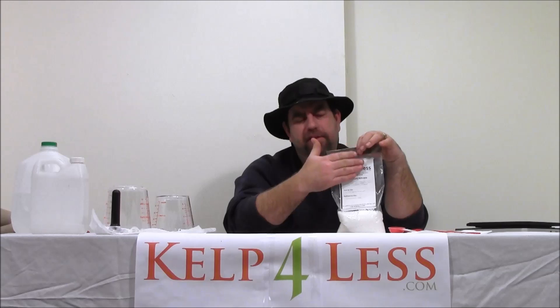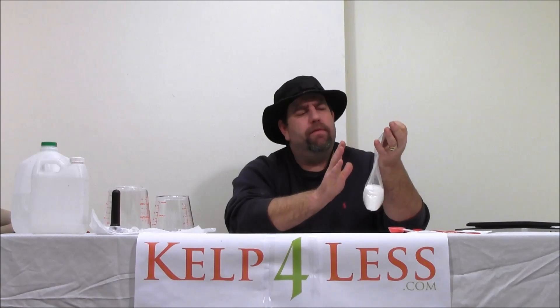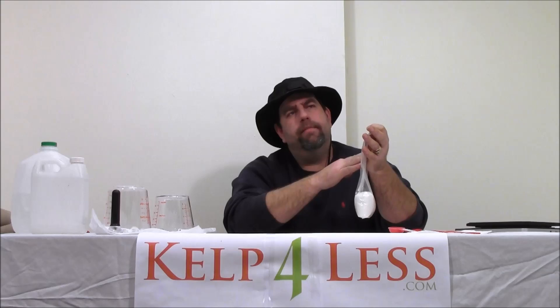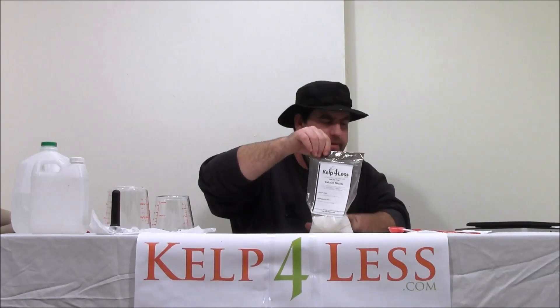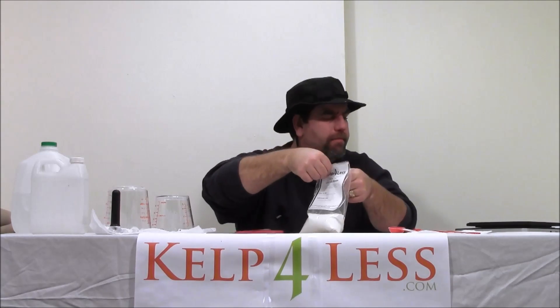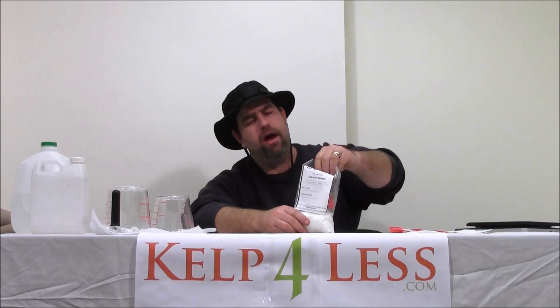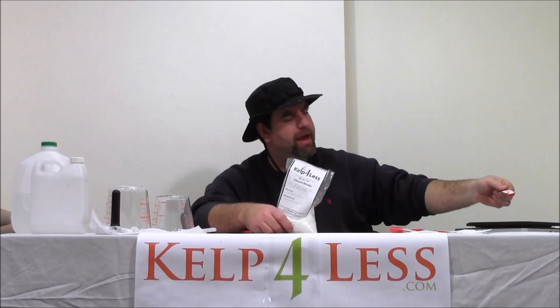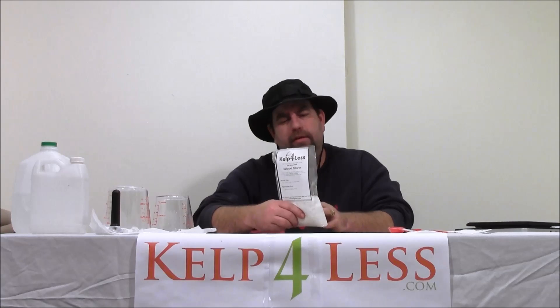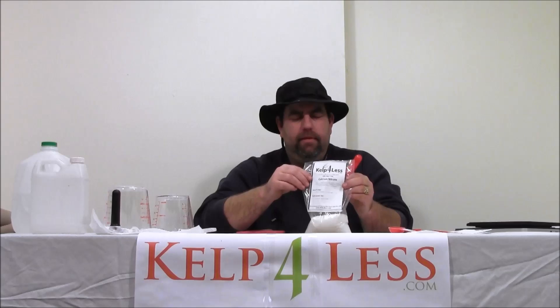Mixing directions are on the package — follow them and you should be okay. Go to KelpforLess.com, go to the how-to-mix section, or give us a call — we'd be glad to help you out. A good direction for use on calcium nitrate is about half a teaspoon per gallon. Half a teaspoon per irrigated or application gallon — as you can see, that's not very much. Again, we always recommend a little bit all the time. This will supply nitrogen and calcium to your growing plants, and we always recommend other forms of calcium to be used in your growing needs.